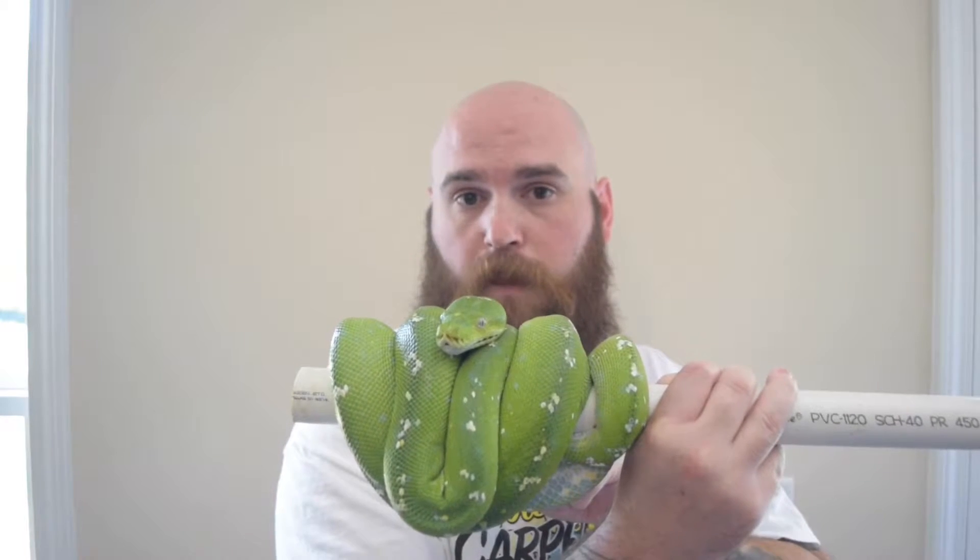I like beer. I like reptiles. So let's get into this. I am definitely buzzed. So basically, the first thing about green tree pythons is their size. Different localities are different sizes. This is an Aru — Aru green tree pythons. They get bigger, four to six feet.